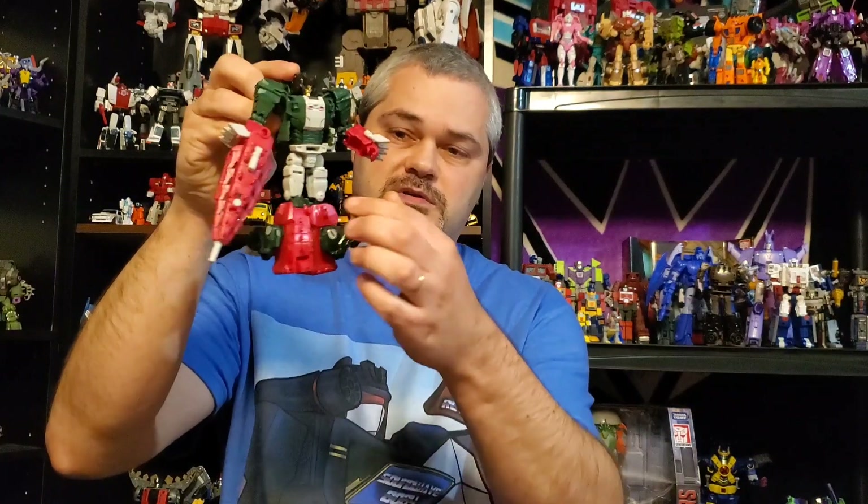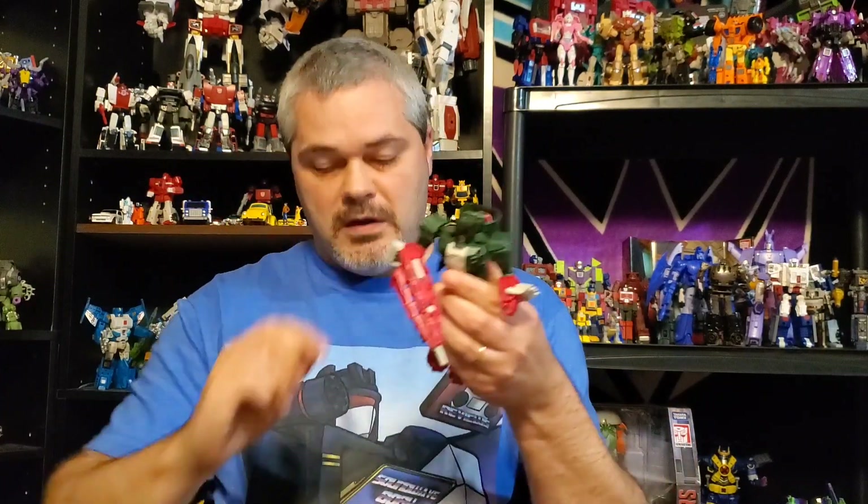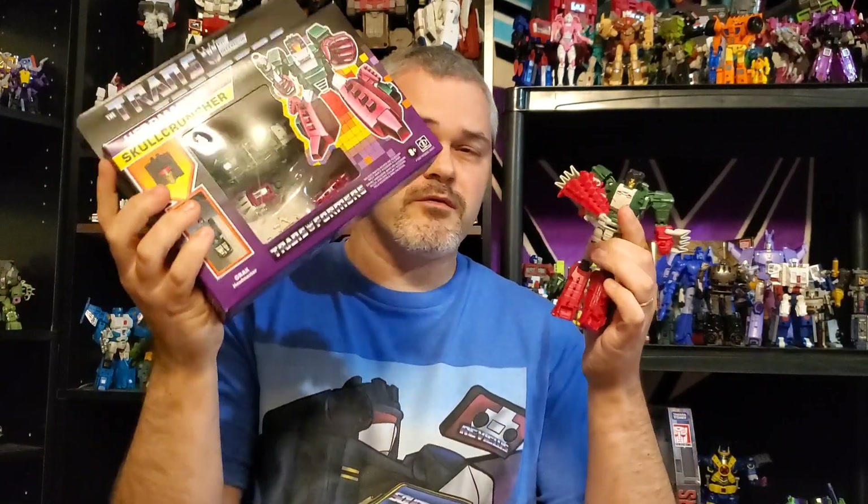It's not just the hips that are loose — the wrists are loose, the thigh swivel is so loose. It is a piece of crap. It's just a very loose toy. They did try to fix some of that on Crock, so I'm going to open up Skull Cruncher and hope that the newer version is a lot better.